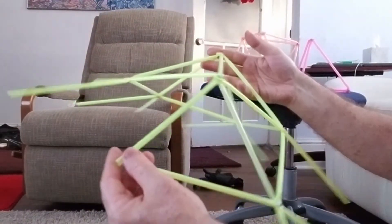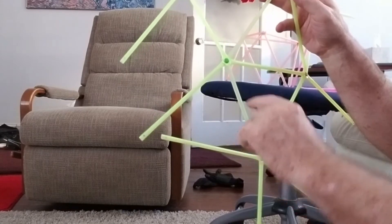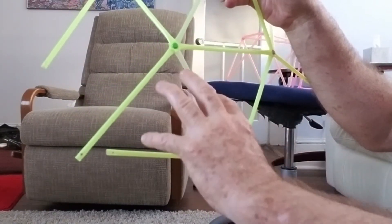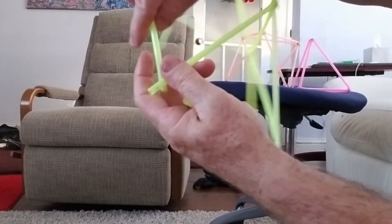The next one may not be as obvious to you, but think about this one. You have one, two, three — you have five arms. You have a triangle that will be formed once you connect these two struts. So you have triangle one, triangle two, triangle three, triangle four, triangle five, which is not as apparent but it happens when you put these together.